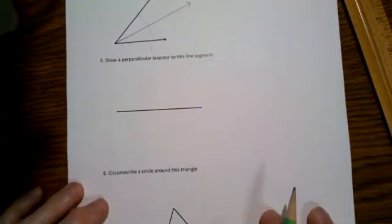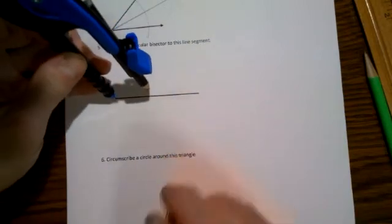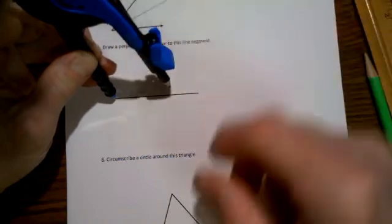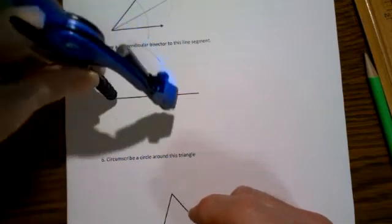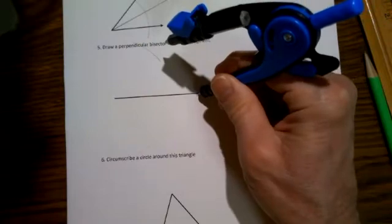Next, let's bisect this line segment. On this one too, I want to start by drawing an arc. Put the pointy end on one end of the line segment, expand the compass so it's clearly more than halfway to the other end, and then draw an arc up above the line segment and also below. For this, don't change the position of the pencil.